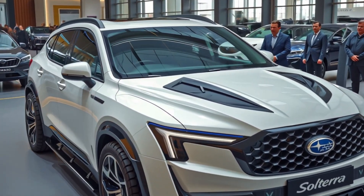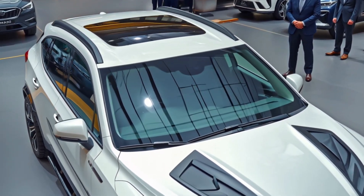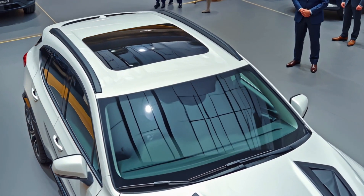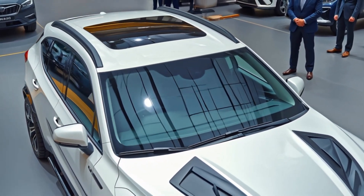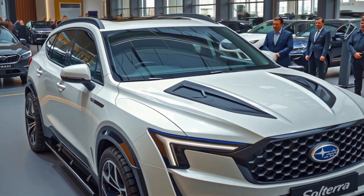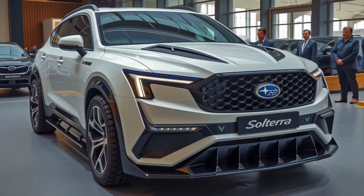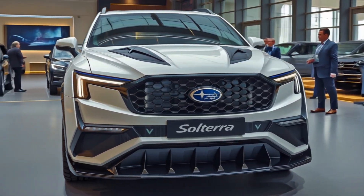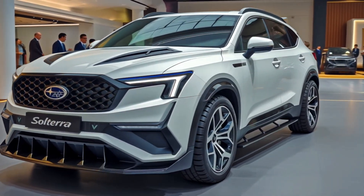Welcome back to the channel. Today we're reviewing the all-new 2026 Subaru Solterra, and this time Subaru's all-electric SUV is no longer just trying — it's competing. The 2026 model brings serious upgrades in almost every department, making it a worthy alternative in the crowded electric crossover space.